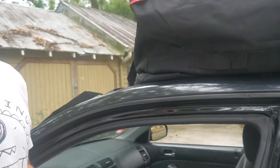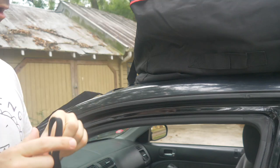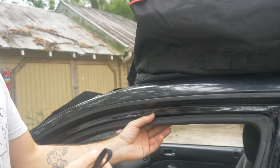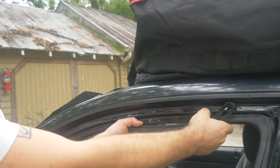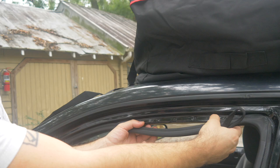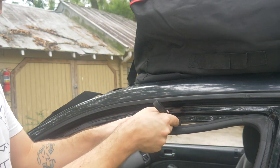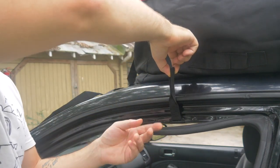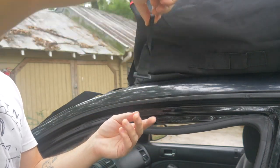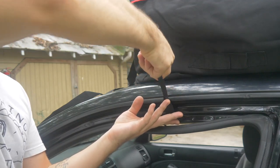The next part is to take these four hooks — as you can see here with the loop — and what you're going to do is gently pull down the weather stripping to reveal the steel frame of your car door here. You're going to hook it right in there like that. We're going to do this four times — hook it right in there, as you can see.